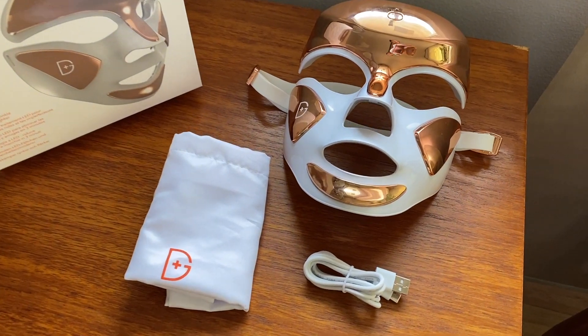Skin care technology is all the rage, and one of the most popular devices right now are LED light therapy gadgets. I recently had a chance to review the Dr. Dennis Gross Spectralight Facewear Pro LED Light Mask.